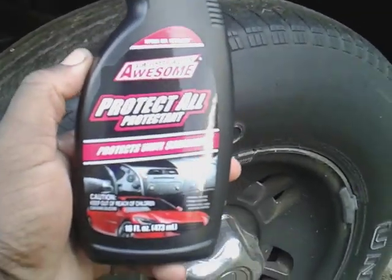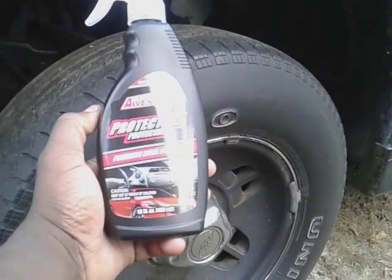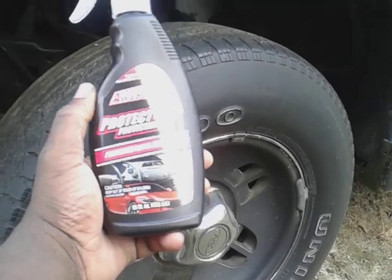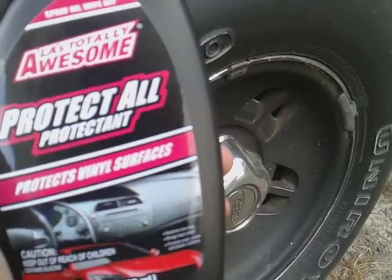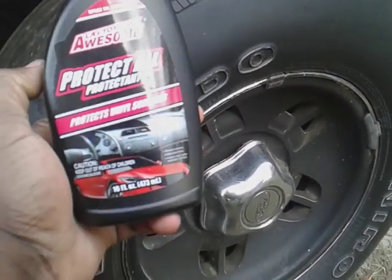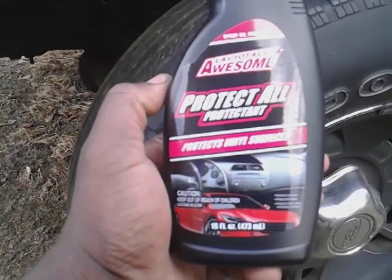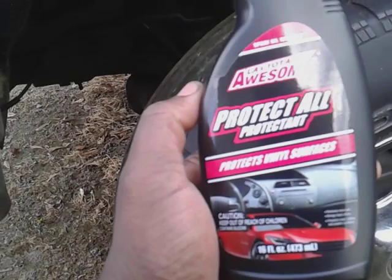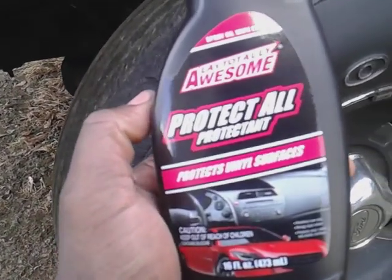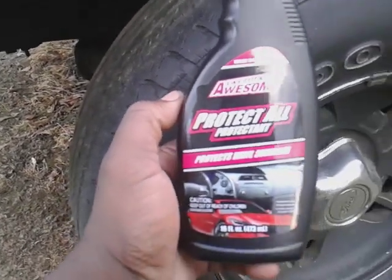Welcome back to the channel. In this video I want to see how much true gloss you'll get from a Dollar Tree Protect All Protectant — basically more of a tire shine protectant. I want to see truly how much gloss you get from a product like this. It's made by LA's Totally Awesome and it's called Protect All Protectant. I got this from Dollar Tree just today.